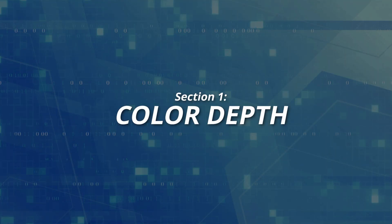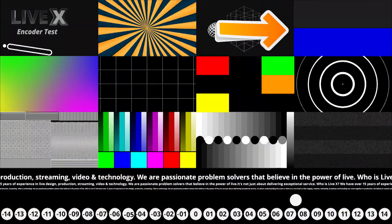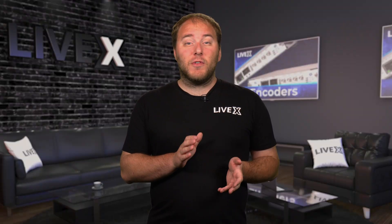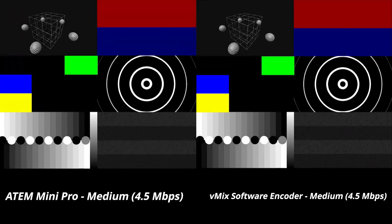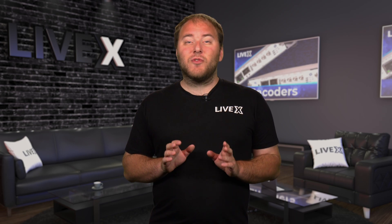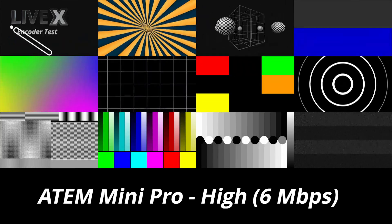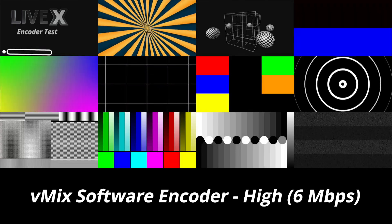Number one is color depth. For color depth, we are comparing the fading color gradients on the top right, the swirling gradients on the left, and the static gradients on the bottom left. If we take a look at the medium quality of the ATEM Mini Pro versus the vMix equivalent, I think vMix takes it on the lower bitrate — the swirling color gradient just has less color blocking compared to the ATEM Mini. I do think the fading color gradient looks similar on both, but the edges of the frames definitely have some stair stepping. However, when we compare the higher bitrate streams, I think the ATEM Mini wins — it is overall cleaner with less stair stepping, and I really like how the fading and swirling color gradients look.